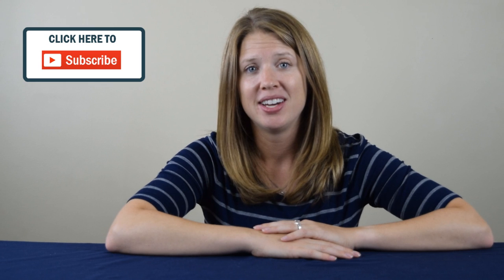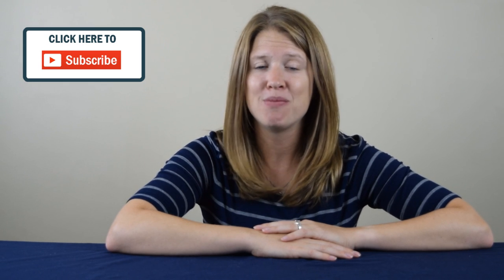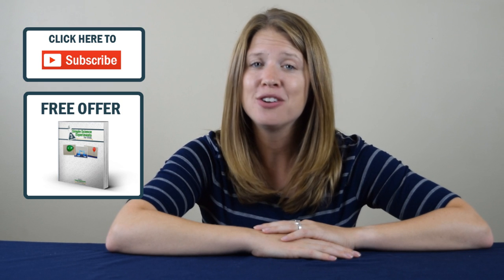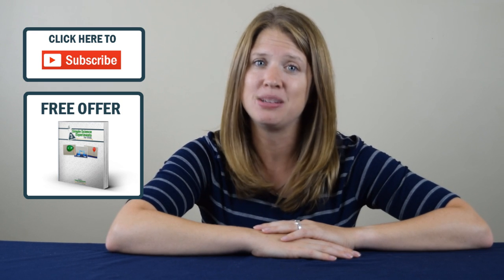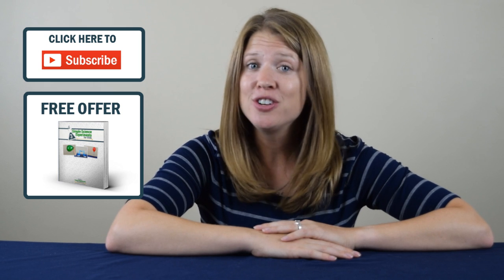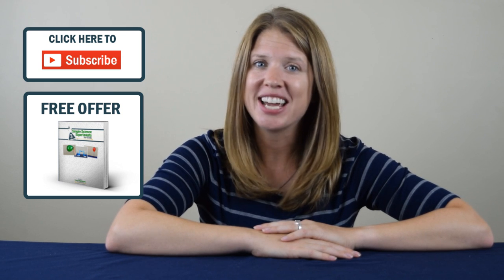First, go ahead and click subscribe. That way, you're notified any time we post a new video. And then the second thing is go ahead and sign up to get your free download of three simple science experiments that you can do at home, too. After you're done doing those two things, have fun checking out the videos.